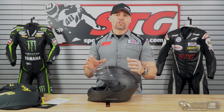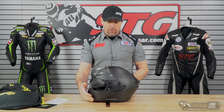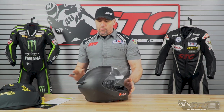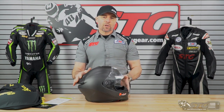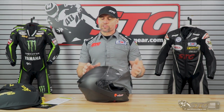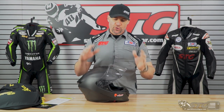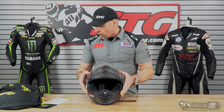Certification: this is both DOT and ECE certified, so you've got two good safety standards you can count on. Weight: the listing from Scorpion noted 3.05 pounds in a size medium. I had Caleb throw this on our shipping scale today and we came up with 3.2 pounds. It's not impossible our scale could be a little off, but 3.2 is still super super light for a medium-sized full-face helmet.